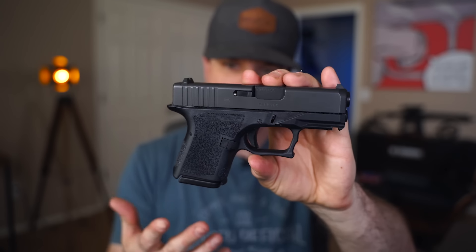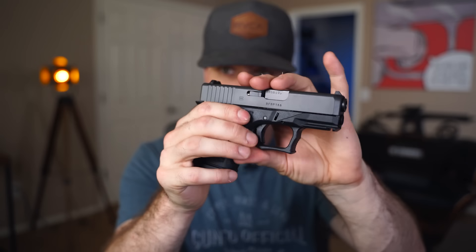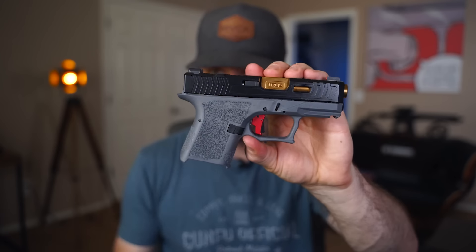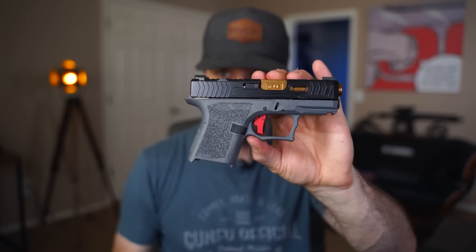We are going to be doing the Polymer 80 PF940SC Glock 26 build number three. We already did a couple of builds in the past — one that was more of the OEM style with standard texture and OEM slide and internals, and after that we did a more custom one with a gray frame, a custom slide with an RMR cut, a nicer barrel and trigger. If you haven't seen those videos I'll put a playlist in the description below.